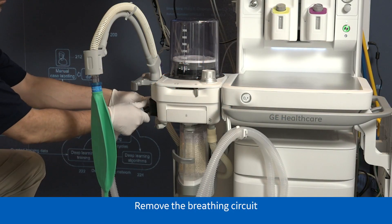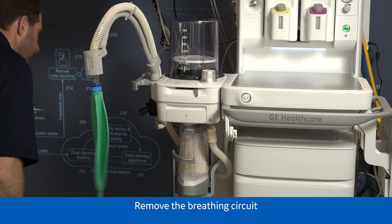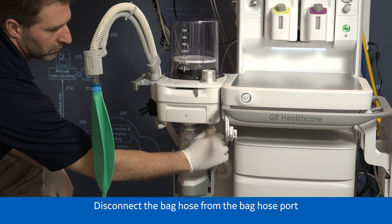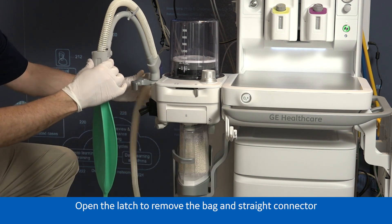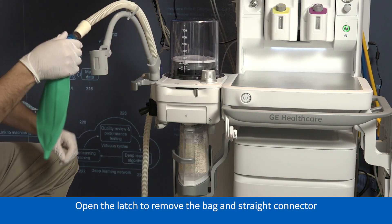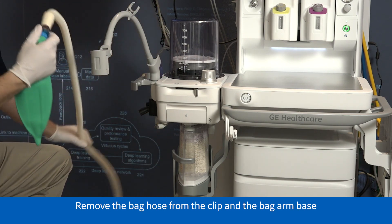Remove the breathing circuit. Disconnect the bag hose from the bag hose port. Open the latch to remove the bag and straight connector. Remove the bag hose from the clip and the bag arm base.